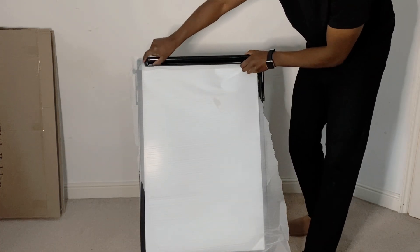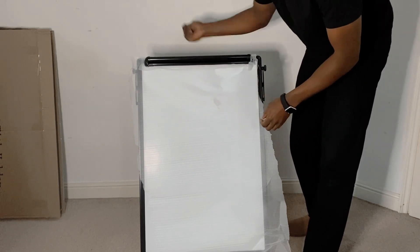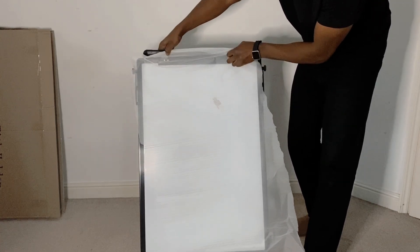You can also affix roller paper here, so you can write on the paper and flip it. That's how you put the paper on.